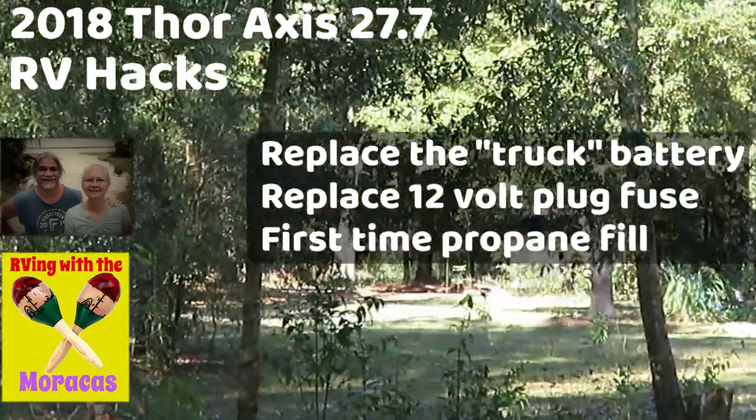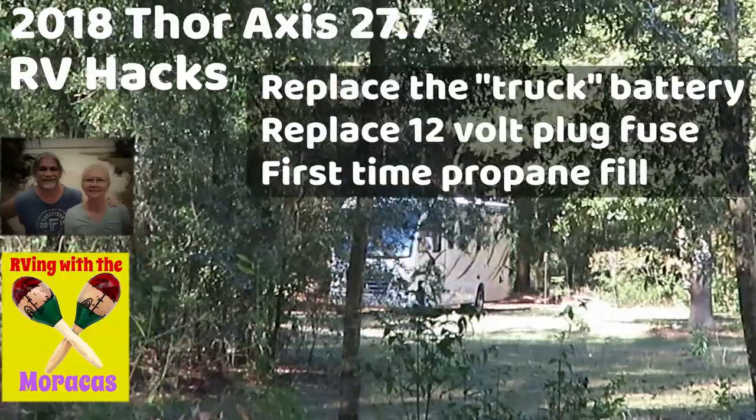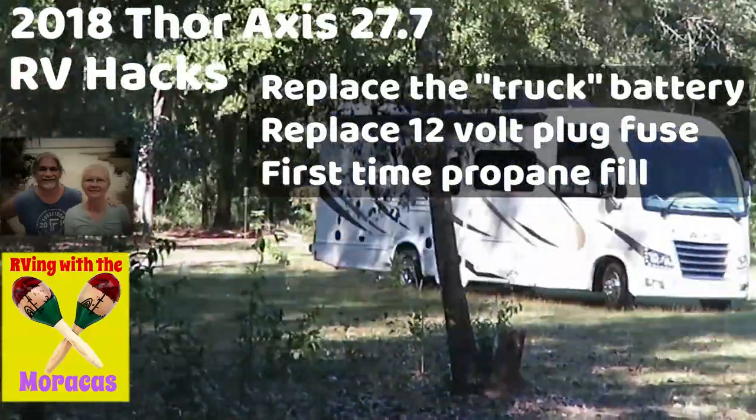RVing with the Maracas welcomes you to another edition of RV Hacks. Today we will change a battery, a fuse, and get propane.